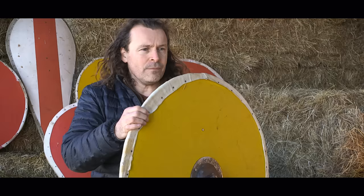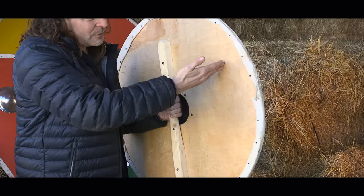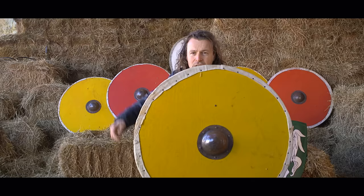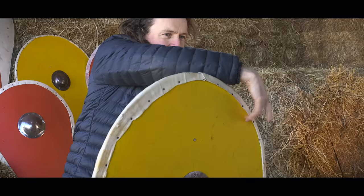They also use these in single combat. You can catch a blade on the side here, and if the blade impacts on the wood, you can rotate away, take their weapon away, and stab them. There are also various ways of attacking this shield — if it's held away from the body, as it typically was, you can hit on one side and rotate the shield. All you've got is the grip stopping it from rotating.